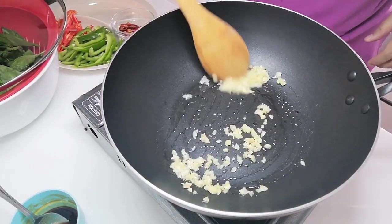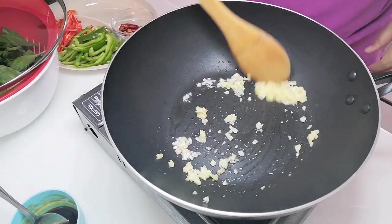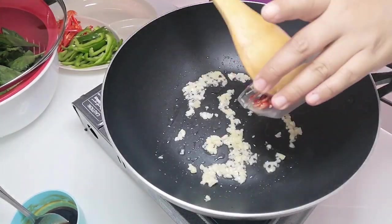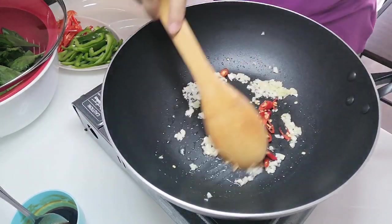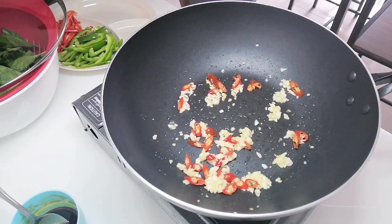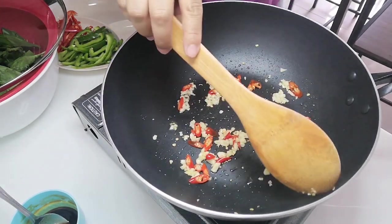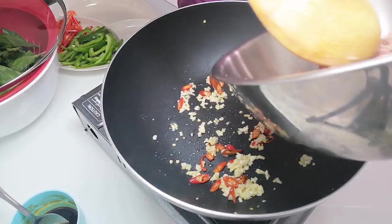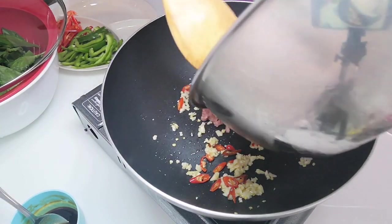Please be very careful when you stir-fry this garlic and Thai bird's eye chili mix because it's going to make you sneeze or cough. For those who don't want it spicy, you can skip adding the Thai bird's eye chili.